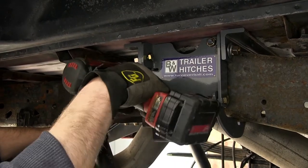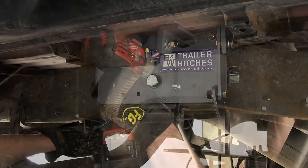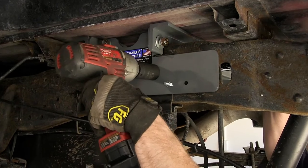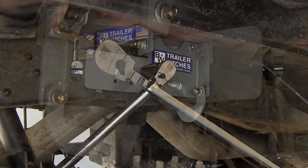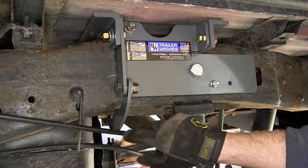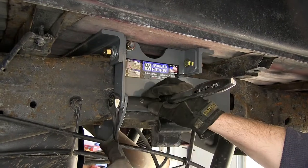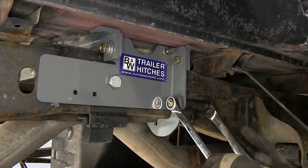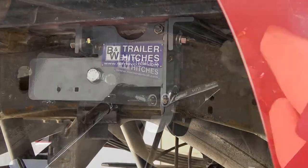Next we'll go ahead and tighten down the three-quarter-inch bolts that hold the side plates to the frame. Once we've got each of them tightened down, we'll go ahead and torque them to the manufacturer's specification. Next we'll go ahead and tighten down the bolt that attaches the frame clamp to the side plate on the bottom. Once we tighten down each side, we'll then torque them to the manufacturer's specification.